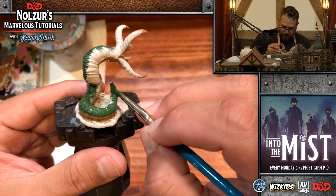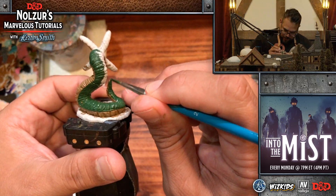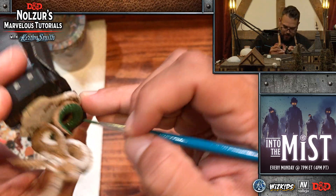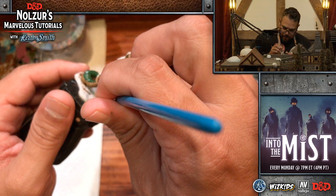This heavy green is going on very well. This is a bit of a time-consuming step — I'm being more careful with the heavy green because I don't want to cover the heavy brown. I want to make sure I kind of stop at the little ridge that runs along the middle of the Grick.